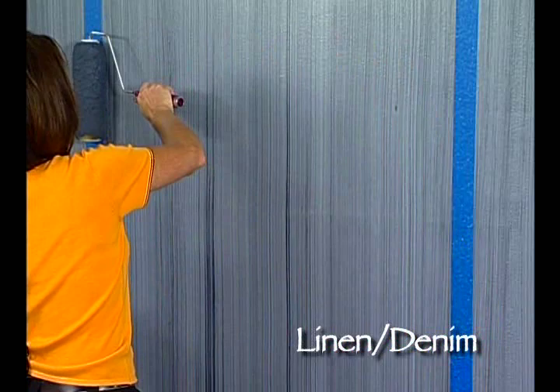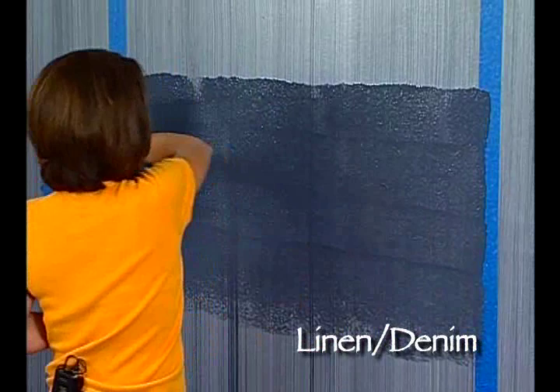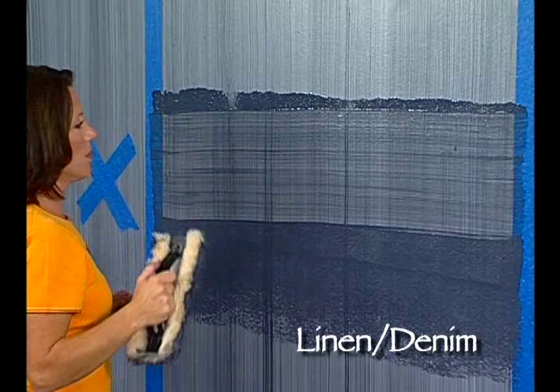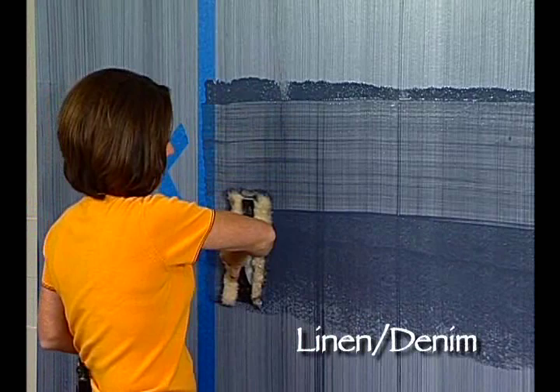We'll load up our roller with glaze and take the woolly. I'm actually going to apply my glaze in a horizontal pattern, being conscious that our glaze is going on nice and even and smooth. We want to apply it in a wide enough area, wider than the woolly. Then we're going to go ahead and take the woolly — it's okay if you work left to right or right to left, whatever you're comfortable with — and you're going to drag through the woolly. Now you might create some wavering as you travel across the surface, but that's okay because linen and denim weaves actually do have a waver to them. When you get to the end, you take the woolly, wipe off the excess glaze, and continue on.